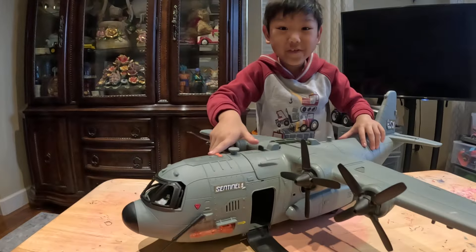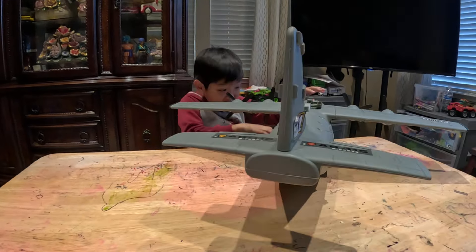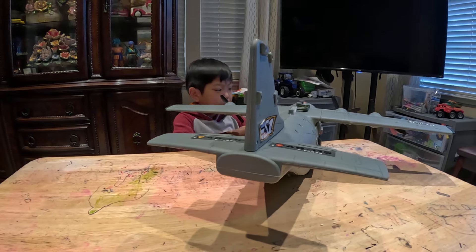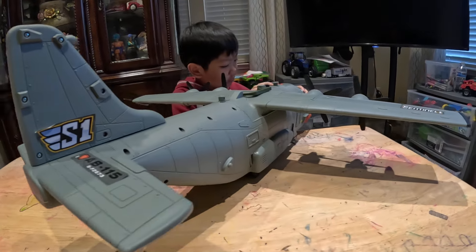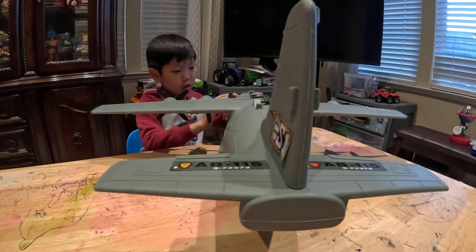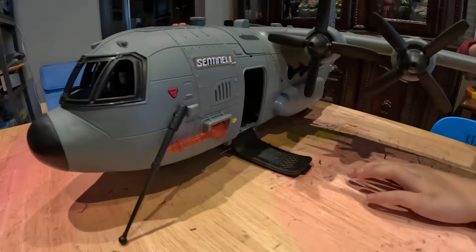Look at this door. Let's open it. Oh yeah, is that the entrance? Let's find out. This is the way you could come out of here. You could come out from there. That's a big aircraft you have, John David. Yes. This is the entrance going in there.